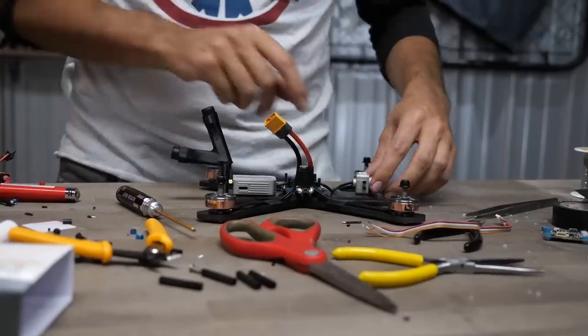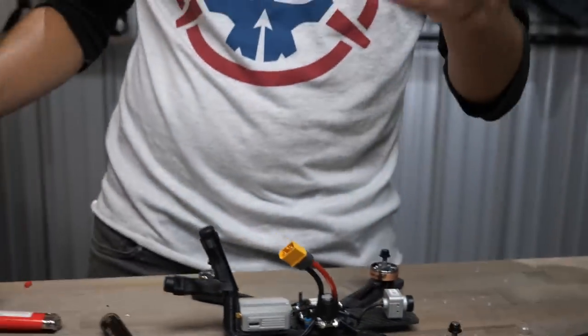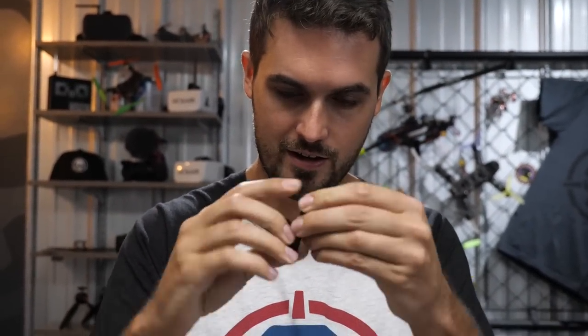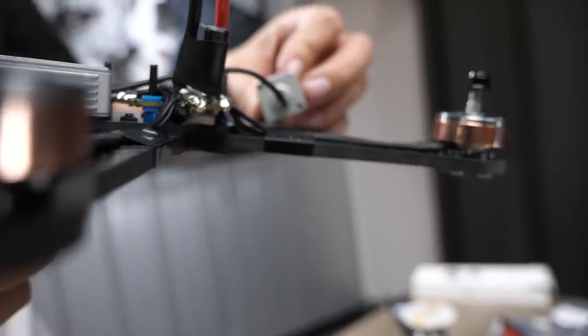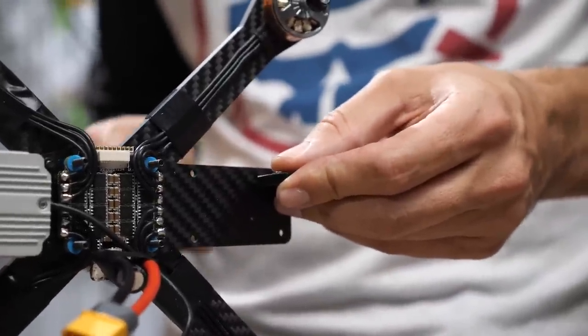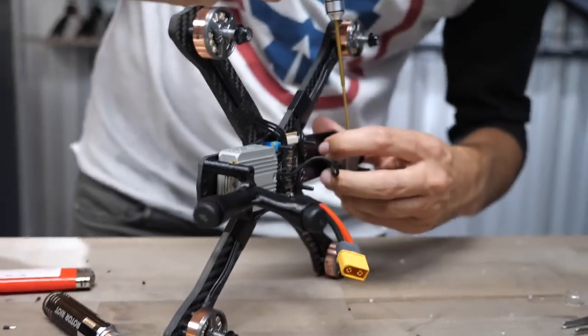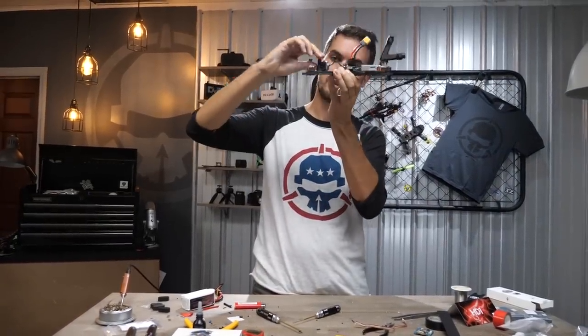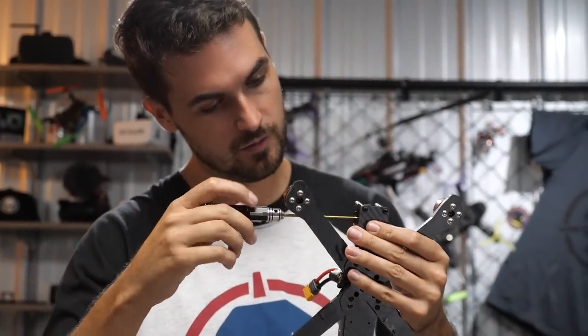Now let's mount the camera so it's not flopping around. The screws come in the camera — you need a 1.5mm hex driver, two more frame standoffs, and camera mounts. Slip the mounts on — they curve up. One side of the camera mount has a recess for the screw heads, which goes on the outside, so there is a specific left and right. Look at the back of the camera — there's an arrow, and you want it pointing up. Mount the standoffs with camera mounts to the front of the frame, put the camera screws into the 3D printed mount, then mount the camera. Set your camera angle — I like about 20–25 degrees — then tighten down.